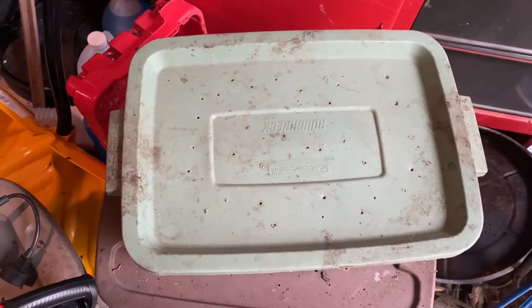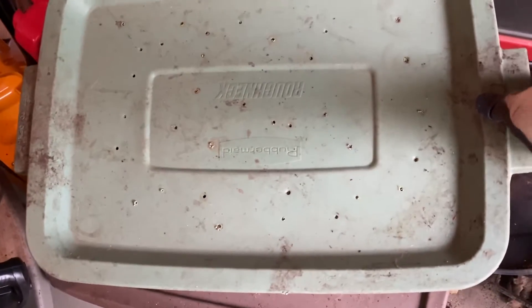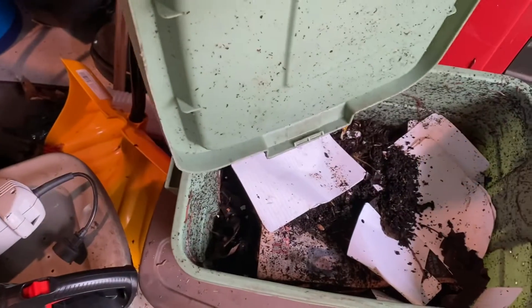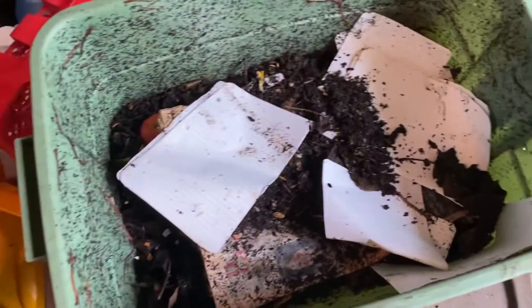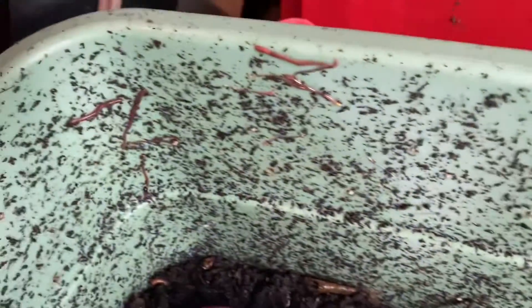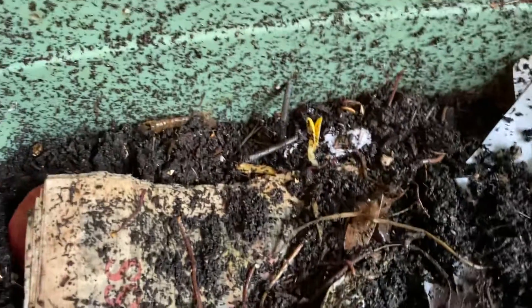Hey guys, welcome to another episode of Composting with Craig. We're gonna do a check-in on this bin — I started it a couple days ago, just kind of rough, left some bigger pieces of paper and nothing too crazy. I thought I would just check in and see what's going on.